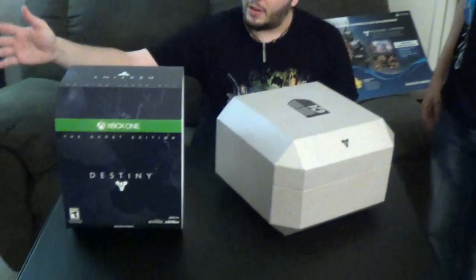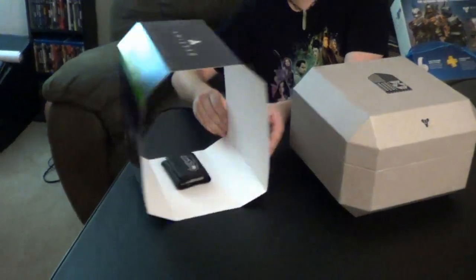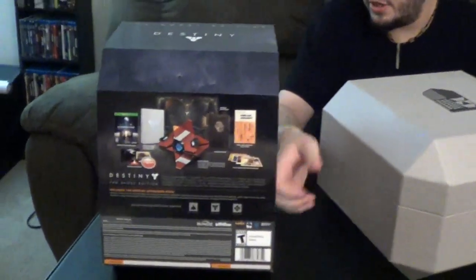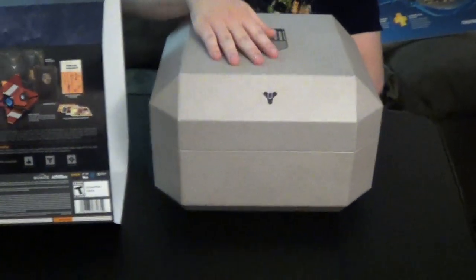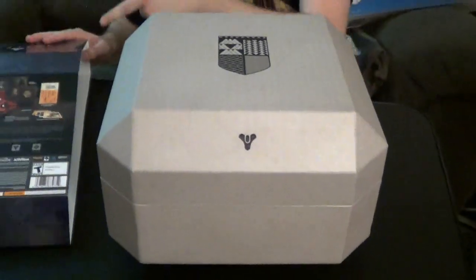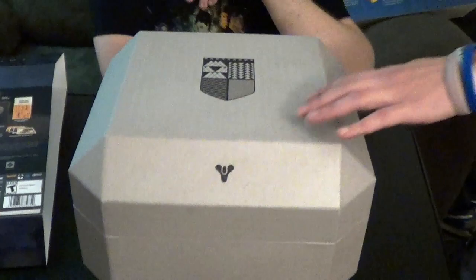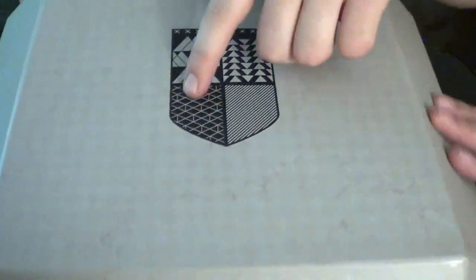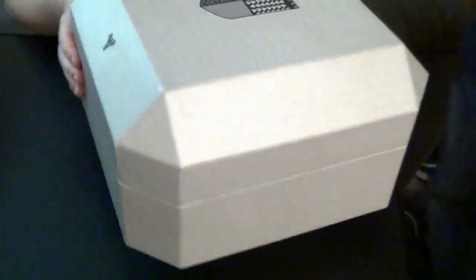So obviously it comes out a little outer case here, just kind of details on the back, as you can see — just kind of what comes in it, you know, what you'd expect basically. And then it looks like here on the top, you can actually feel it's textured. It looks like it might be some of the different factions you can join throughout the course of the campaign.